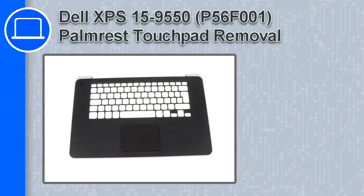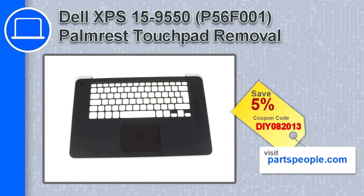Hey, how's it going? This is Ricardo, and in this video I'll show you how to remove the palm rest touchpad from a Dell XPS 15 version 9550. If you're looking for parts for this laptop, go to our website and use this coupon for a 5% off discount.